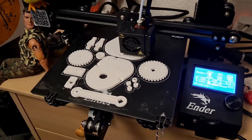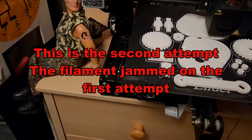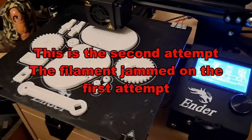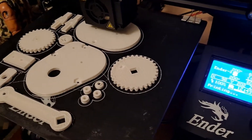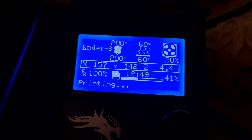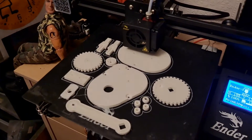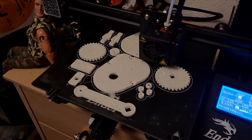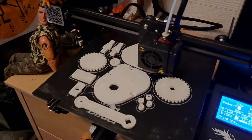We seem to be working okay at the moment. Maybe. Possibly. 41% — this one's, I think it's a 21-hour print or something. I hope there's enough filament left on there. I think there is. I think we've got plenty.